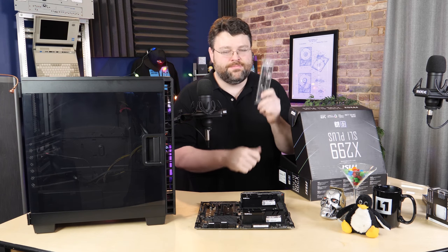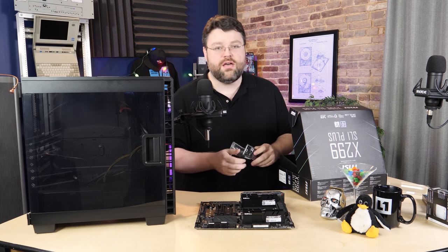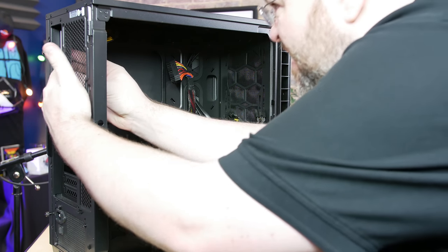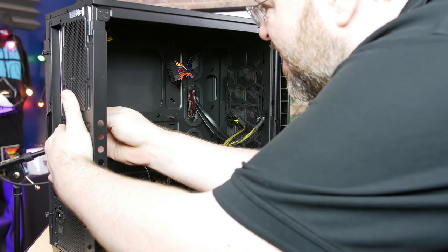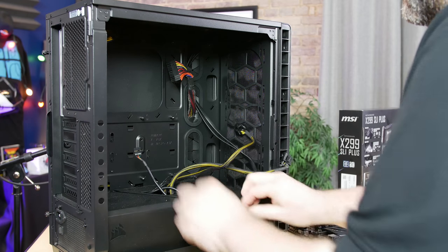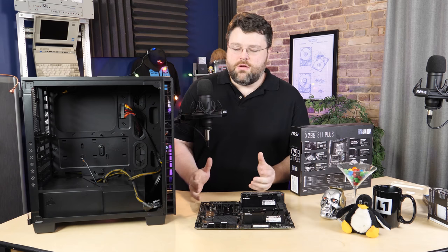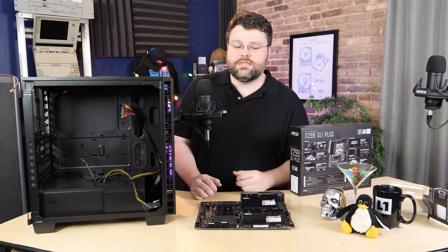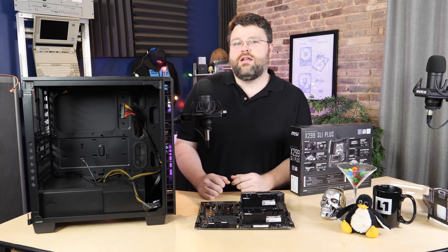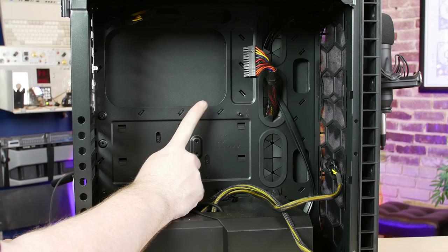The first step when installing your motherboard is to install the IO shield. For this build, I've gone ahead and mounted the power supply and routed my cables — the ATX 24-pin power cable and the 8-pin CPU power up in the corner, plus VGA cables at the bottom for the graphics card. Normally I'd recommend turning the case on its side and mounting the motherboard horizontally, but without a camera person or overhead camera today, we're going to do it vertically, which is probably okay.